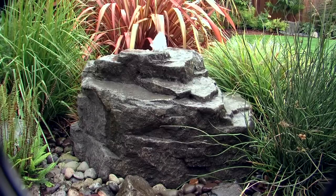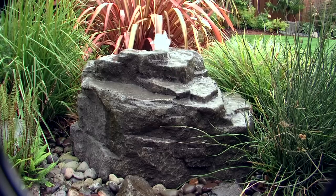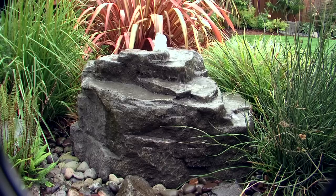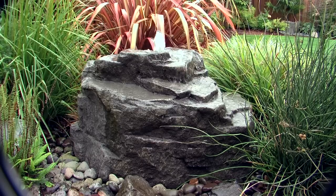It's our most popular combination with a multi-tiered bubbler that's nearly 3 feet long and 2 feet tall. The glass fiber reinforced concrete rock is molded from a real stone so it retains the natural look and texture, but weighs a lot less — only about 90 pounds — so it's easy to move into position.